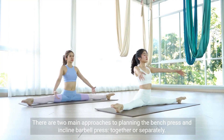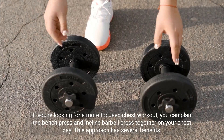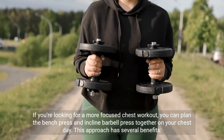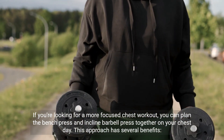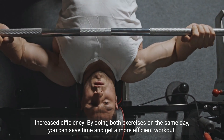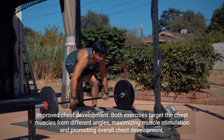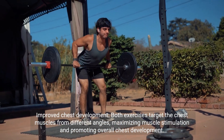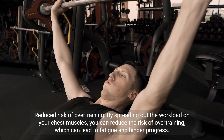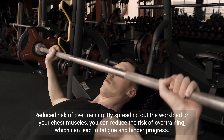There are two main approaches to planning the bench press and incline barbell press: together or separately. If you're looking for a more focused chest workout, you can plan both exercises together on your chest day. This approach has several benefits: increased efficiency, saving time for a more efficient workout; improved chest development, as both exercises target the chest from different angles, maximizing muscle stimulation; and reduced risk of overtraining, which can lead to fatigue and hinder progress.